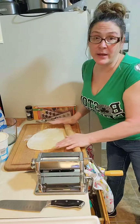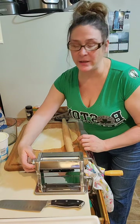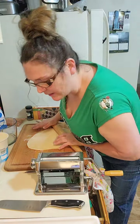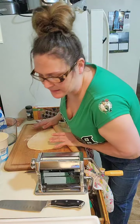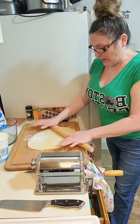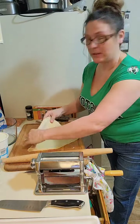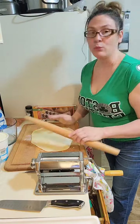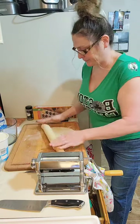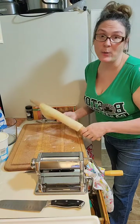I want to roll it thin enough to get it into the machine. My machine has dials for width - it's scored one through ten, and I have it on six right now. We got this machine at a really cool kitchen store in North Conway, New Hampshire. Now it's all rolled out, so we're going to put it through the machine.